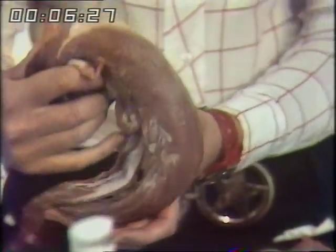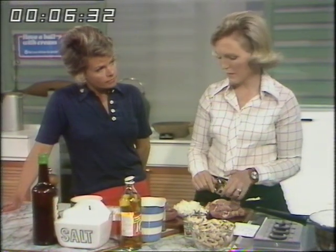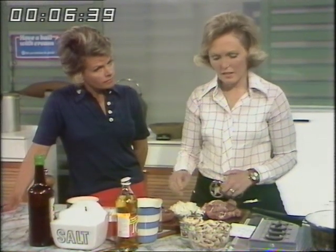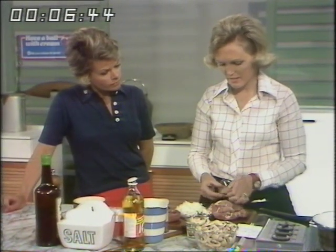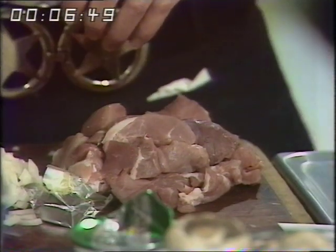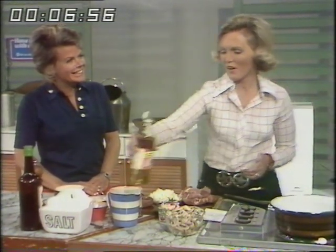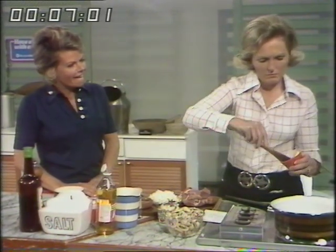About one and a quarter pounds is enough for four people. Now if you can't get hold of pork fillet — sometimes they run short — you could use chicken, which would be a bit more reasonable. To start with you brown the pork; I've cut it into slices, fairly big, about one and a half inches across. I'm going to put a little oil and butter in the pan — a tablespoonful of cooking oil and an ounce of butter.